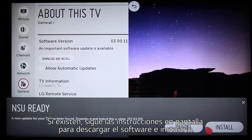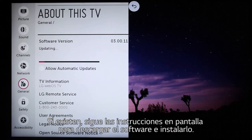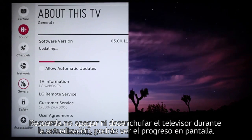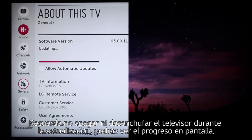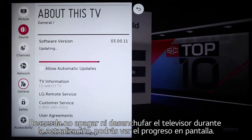If there is, follow the simple on-screen prompts to download the software free of charge and install it. Remember not to power off or unplug your TV at any point during the update process, and you can see the progress here on-screen.